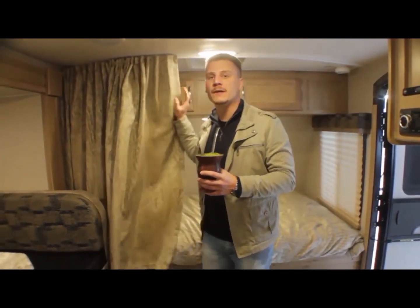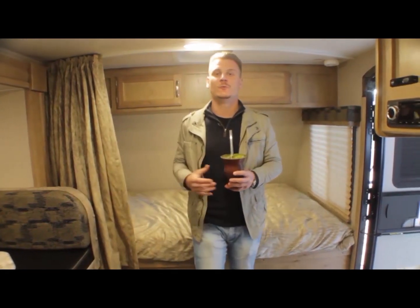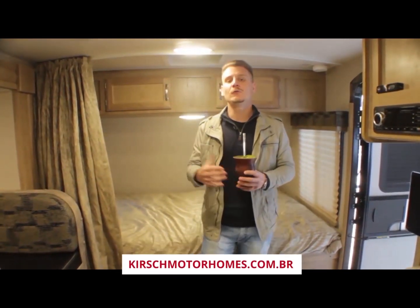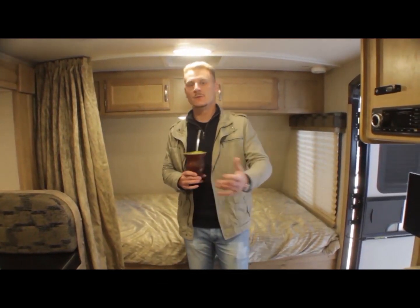É um trailer com baixo peso. Vocês vão conferir o descritivo completo abaixo ou no nosso site, christimotorros.com.br, na parte dos trailers novos — com todo o descritivo desse trailer e de outros modelos que a gente tem à venda.